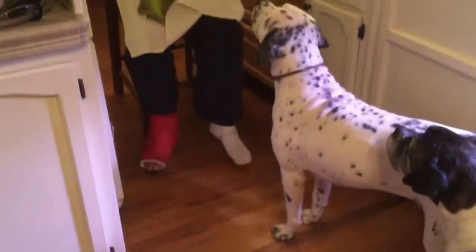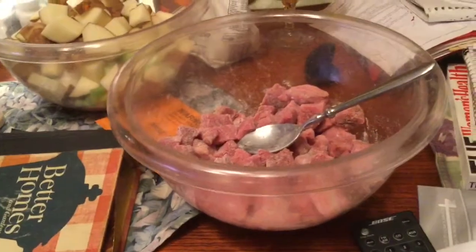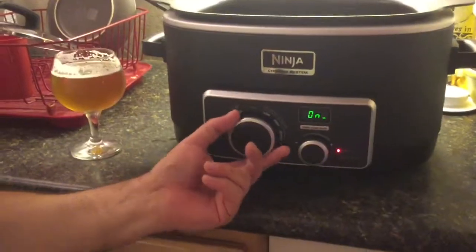Today we're going to kick ass on some kick ass beef stew. I have my cubed beef already floured and seasoned, my fresh vegetables already cleaned and cubed, and over here I've got my 3-in-1 Ninja set to the stovetop low medium setting, and I'm going to brown my beef. But first, time for a drink.